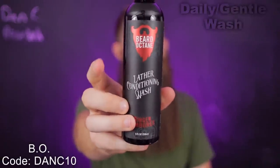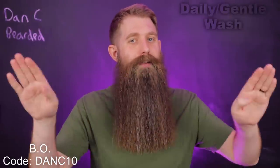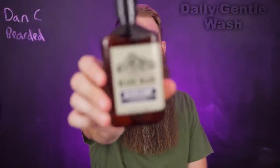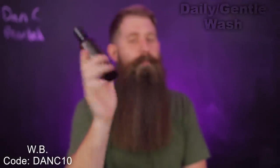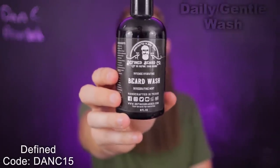My number-one most daily-used wash of all time would be the LCW from Beard Octane — the lathering conditioning wash. The word 'conditioning' throws some people off, but this is conditioning like an oil or butter, not conditioning like a conditioner — two very different meanings in the same word. It's a lather explosion, it's daily, it's gentle, it's fantastic. Other options I've been getting into lately include the beard wash from Weatherbeard — their Base Camp, which is unscented. Then there's the daily wash from Alley Cat, which has a beautiful natural scent, and the beard wash from Defined Beard Coat, which has that minty, fresh, tingly quality.